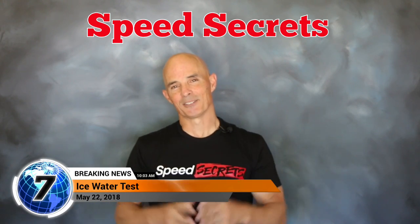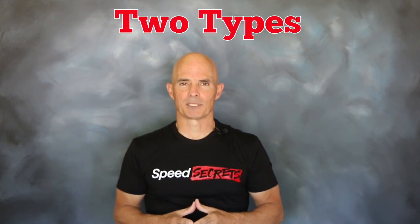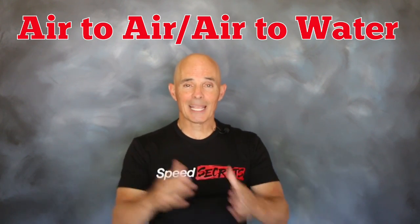Hey guys, Richard Holden here for Speed Secrets. This episode is all about intercooling. When it comes to intercoolers, there are basically two types: air-to-air and air-to-water.